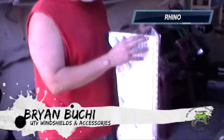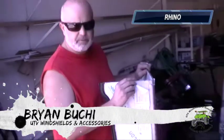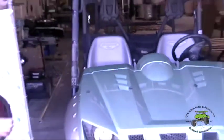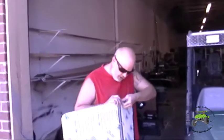I'm going to show you how to install a Rhino windshield on a Rhino. This is the full-width tilting windshield. This is our new mar-resistant quarter-inch double-sided mar-resistant — it's our premium product. We just released this and I figured I should show you how to install it.